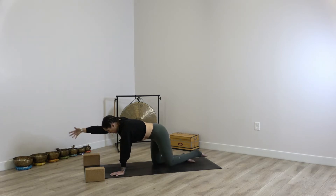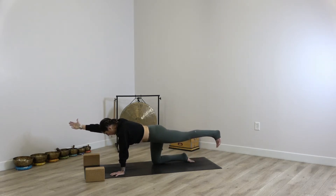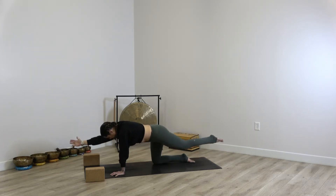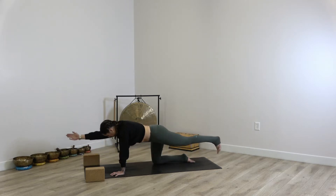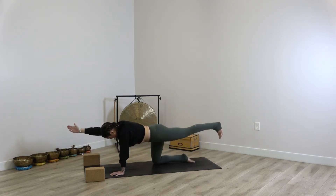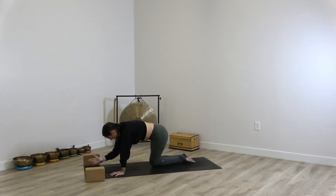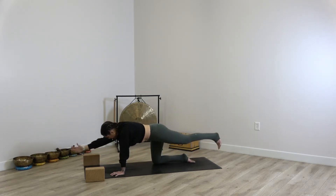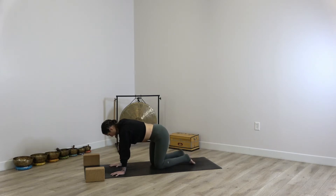We'll extend the right arm forward and the left leg back, trying to find some equanimity in the pelvis. Just noticing the sensations that are present and being with them. Take a breath in, and on your exhale, elbow to knee — round. Inhale extend, exhale round. Repeat for a few more rounds, inhaling to extend and exhaling to round, then extend to reset and release.